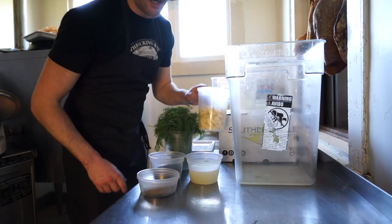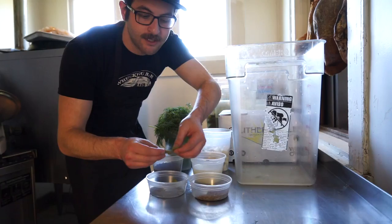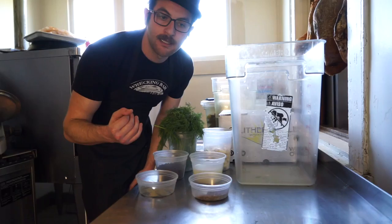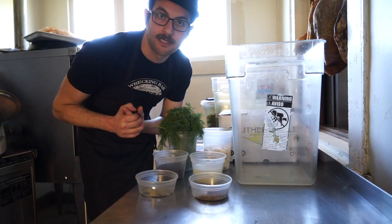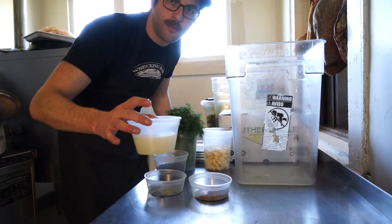All right. So first things first, mise en place. Raw cucumbers, 20 pounds. Crash dill, already peeled garlic — thank you very much. We got whole black peppercorns, this is dill seed, and then we got bay leaf. There's like three or four leaves in here and I crush them up so I can disperse them evenly throughout.